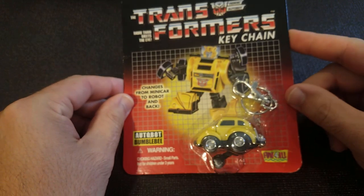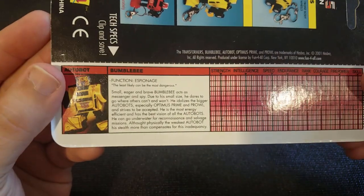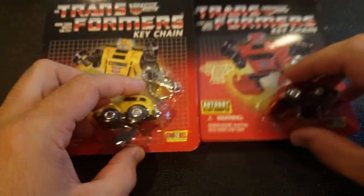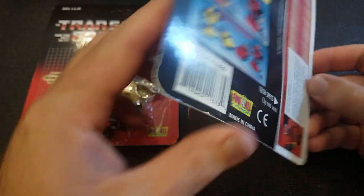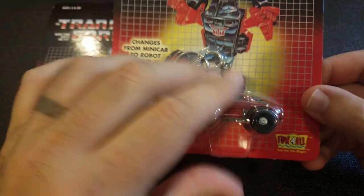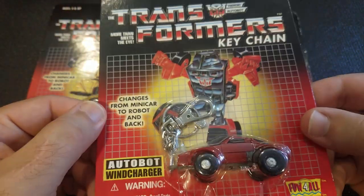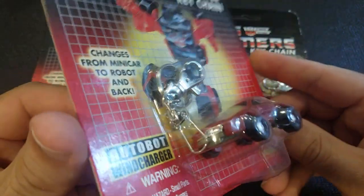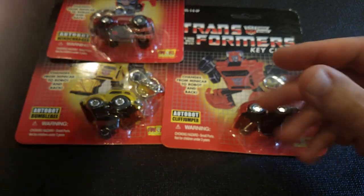This is a set of Transformers keychains. I don't want to take them out of the box because I like the boxes — they're just like the original Transformers toys with the character cards and all their stats. They released Bumblebee and Cliffjumper in the beginning. Windcharger came in the second set — you can tell in the back of the box that they added those two. These are pretty much exactly like the real toys, but they added a keychain on the front that you can take on and off and then use them as a regular Transformer if you wanted to. Braun is the last one.